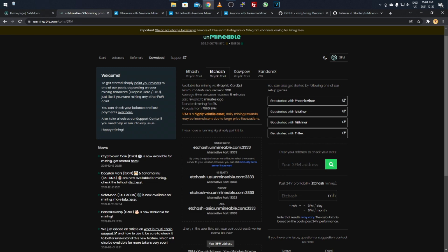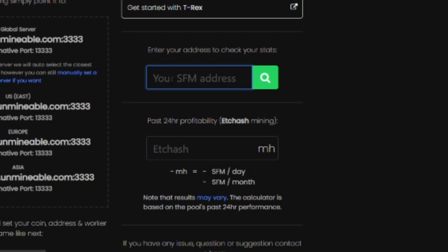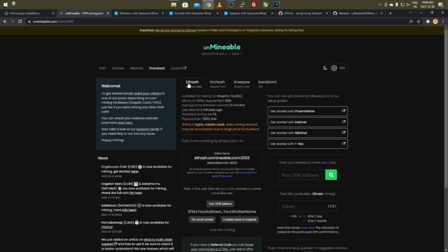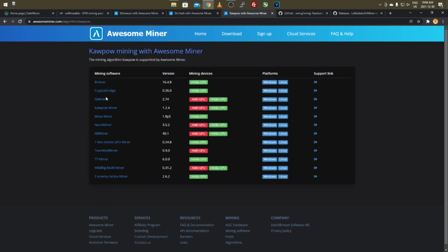Once you're mining and have accepted shares after about half an hour, copy your SafeMoon address and paste it into the stats box on Unminable to bring up your mining stats page. Also, before you get set up, if you already know your megahash rate you can type it in — for example 20 MH/s — and it'll tell you how much SafeMoon you'll earn per day and per month.